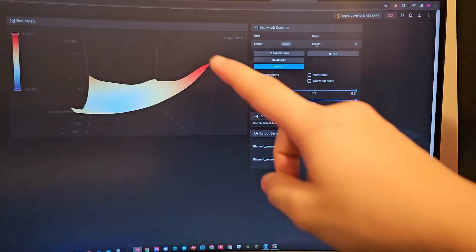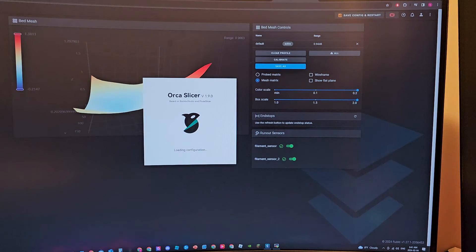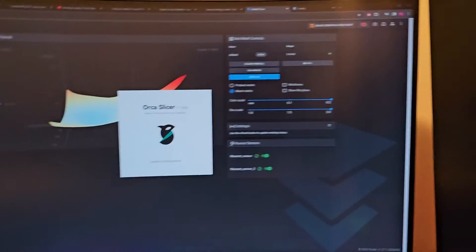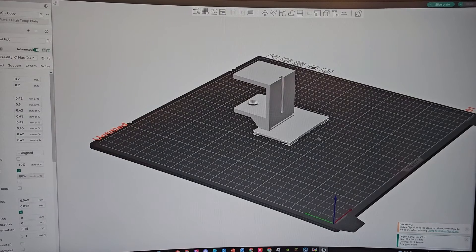I guess I need to print more spacers and put them in the correct areas. I don't know why this one spot is so high — it's so annoying. I need to print something too. It's 2:41 in the morning so I've got to go to bed anyway.